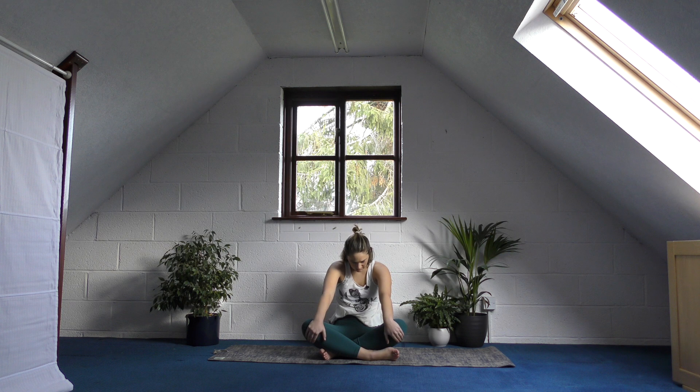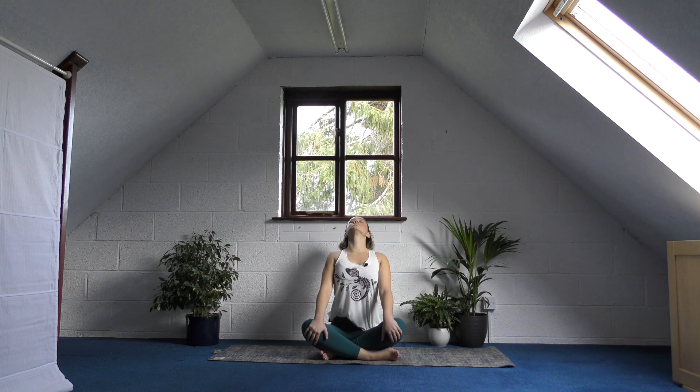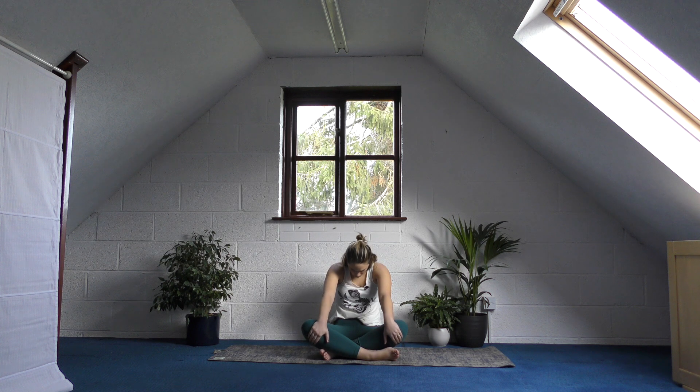Very gently, take a breath in, puff out your chest, roll your shoulders back, let your head go if that feels okay. As you exhale, bring some length to your spine and curve around through your spine, holding on to the edges of your knees. Pull yourself back, and then curl around and press up.